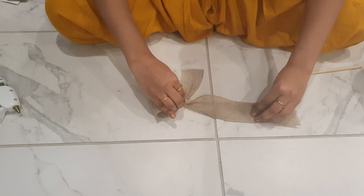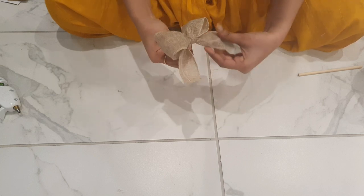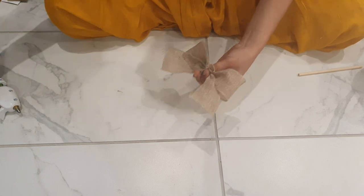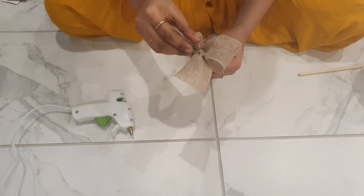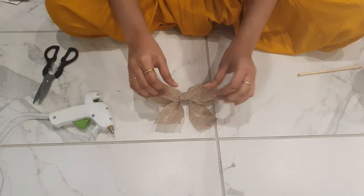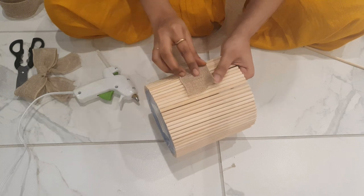I am going to fold it in two sides and make a ribbon shape. I am going to put a cloth in the center and glue it there. I am going to glue it in the center and make a shape, sticking everything to the center.